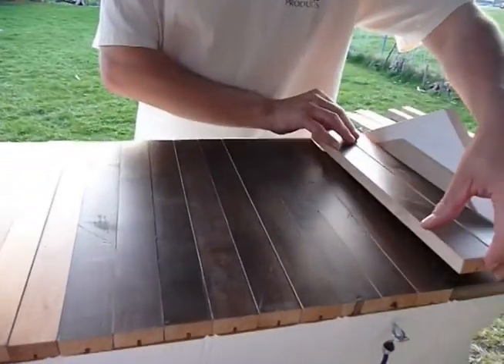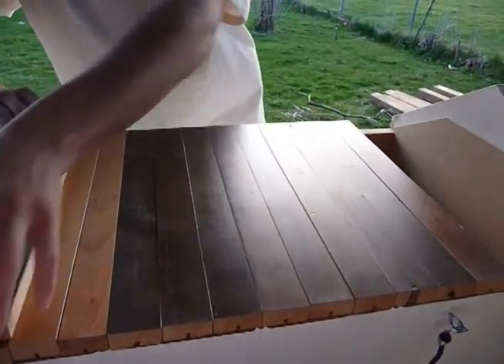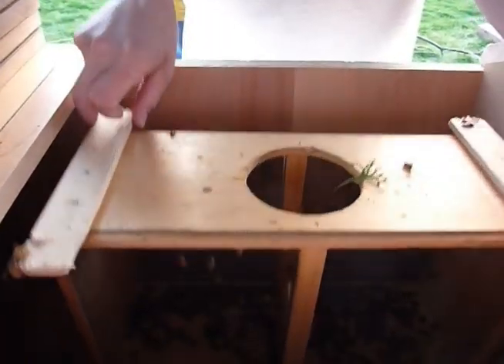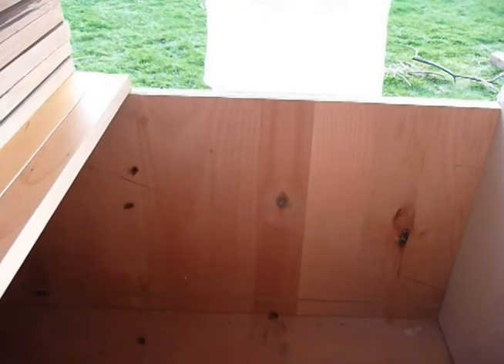Here we go. We're just taking this out. What can you do with those? The ones that are still alive in there — they're all swarming around the bees.